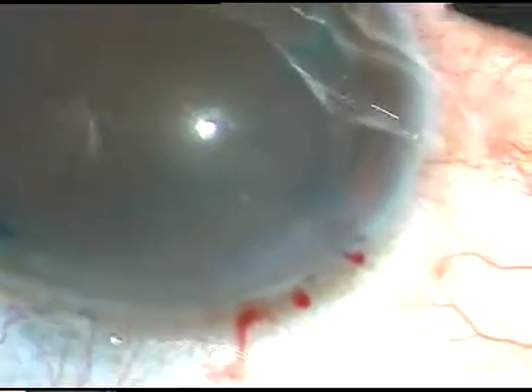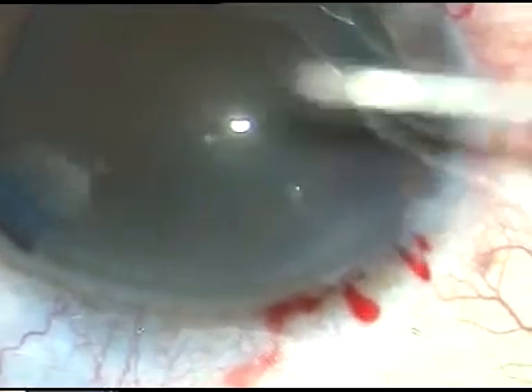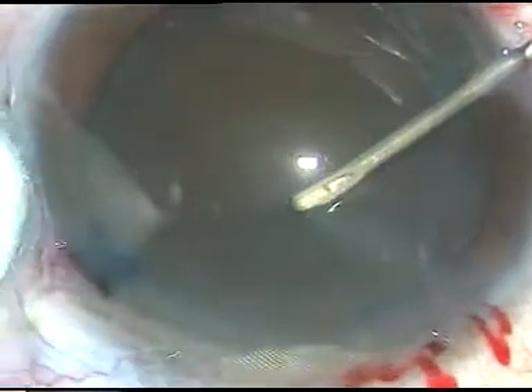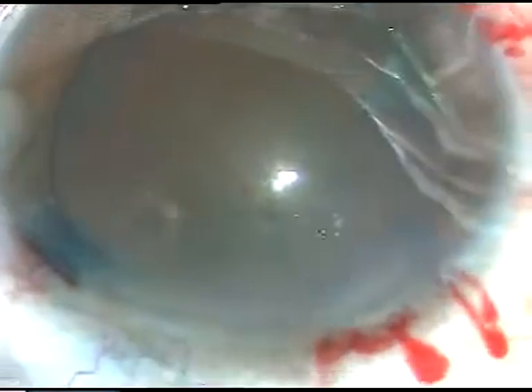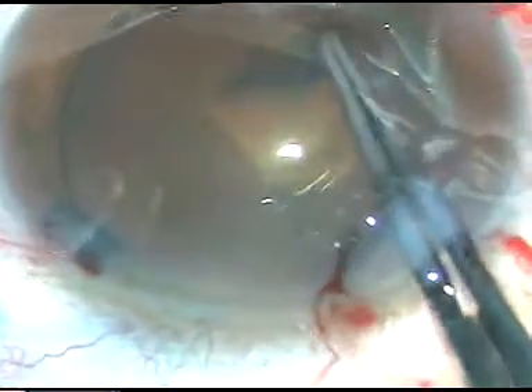Dear colleagues, in this video I am going to demonstrate woodcutter's technique of management of the hard nucleus in three phaco surgeries. I am going to show capsulorexis also in all the three cases. The capsule has been stained with trypan blue dye so that the rexis becomes nicely visible.